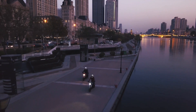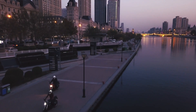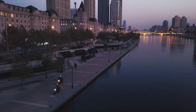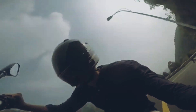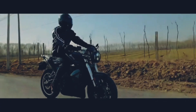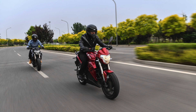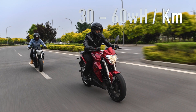Real-world range and power consumption from your Evoke Urban series: it has a rated range of 200 km in the city, achieved at speeds of 30 to 50 km/h. Highway range is rated at 120 km at speeds in excess of 80 km/h. Mixed use yields 150 km of range, equating to a power consumption of 30 to 60 Wh per km.